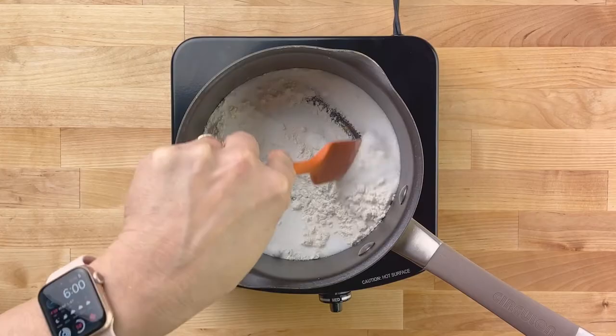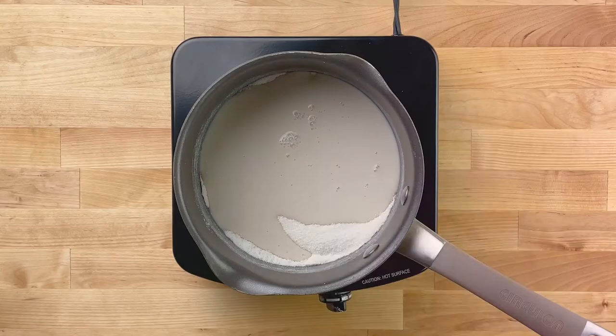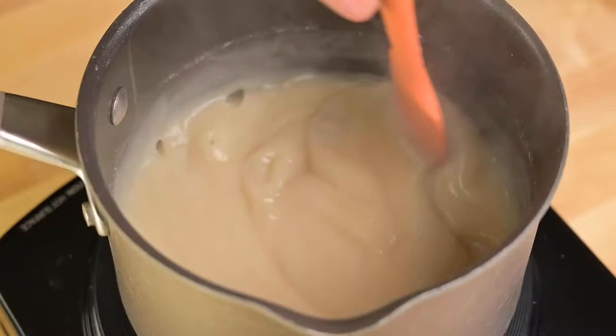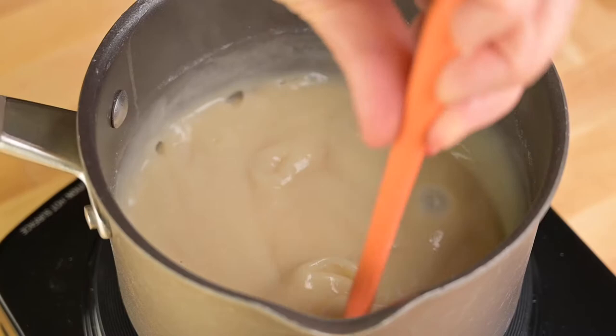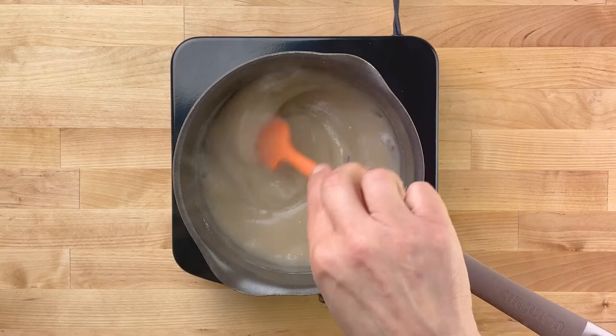Now pour in 1 cup of plant-based milk and stir to combine. Continue stirring as the mixture comes to a low boil and thickens. Once a spoon leaves a trail, it's ready.